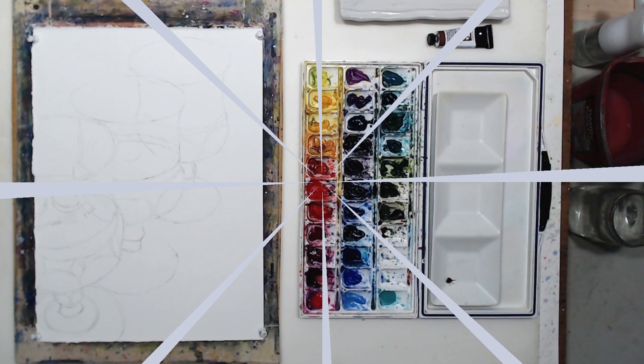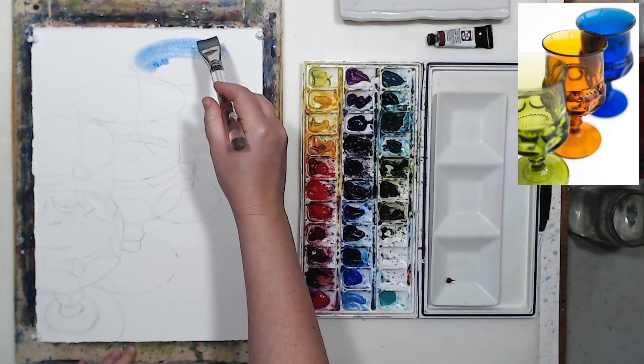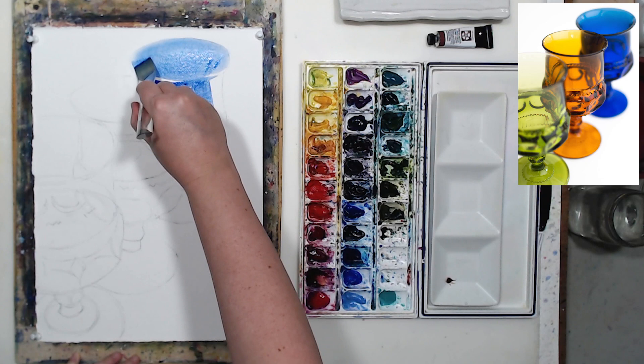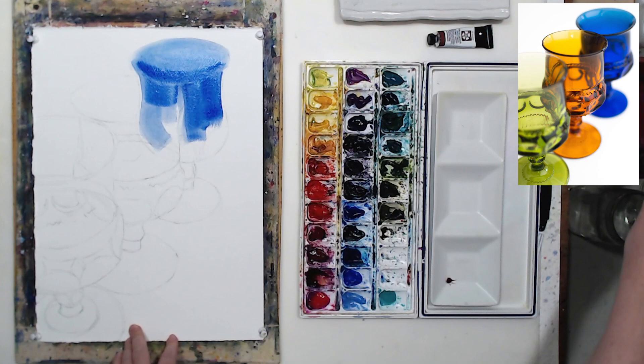In this video we'll talk about painting objects made from colored glass. I have three tips to share. First, we need to make sure we have watercolors that match the object colors. For my photo reference, the best matches would be ultramarine blue, cobalt blue, burnt orange, and undersea green in combination with sap green. With watercolors not all shades can be mixed, so if you're missing a pigment you'd have to buy it or paint something approximate — it's much harder, especially for less experienced painters who may struggle to make that mental adjustment.